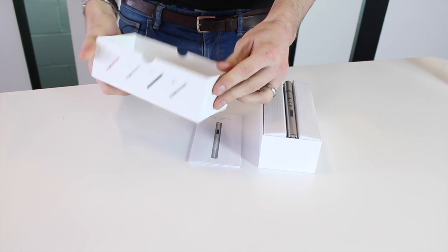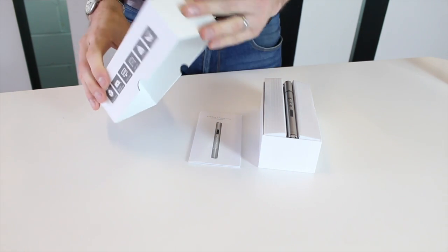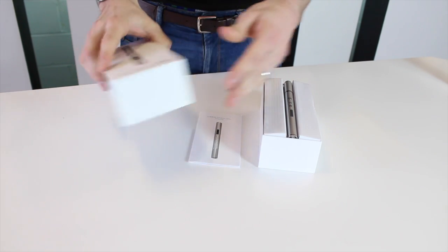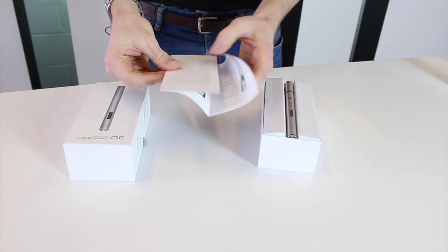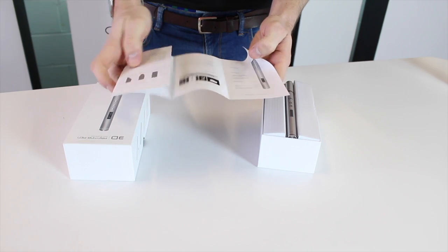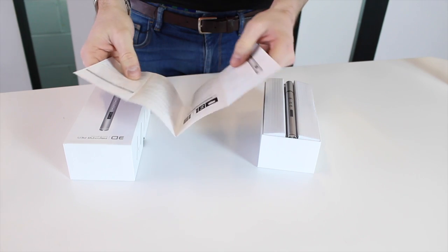It comes in some really nice high quality packaging — reminds me a little bit of an iPhone package. We also have an instruction manual, which is quite handy and tells you all the processes of how to operate it.